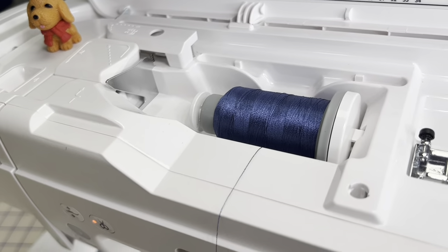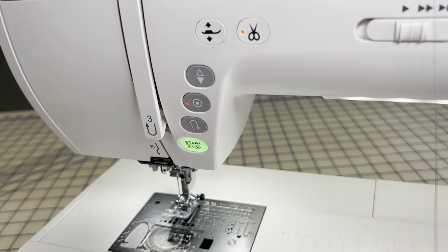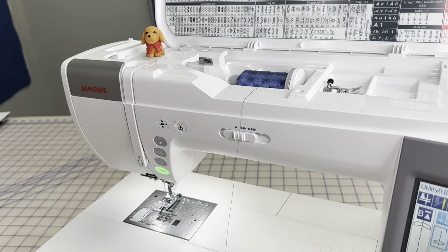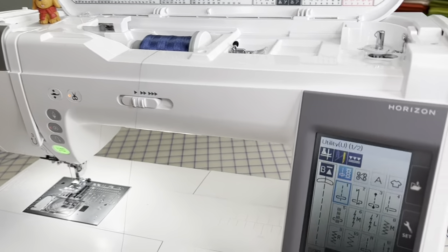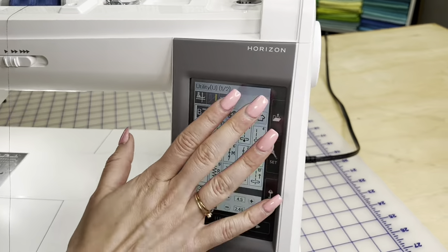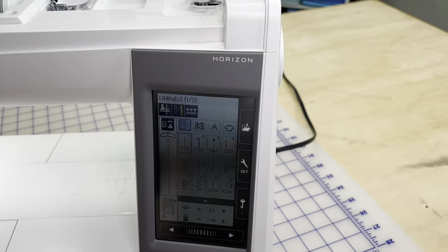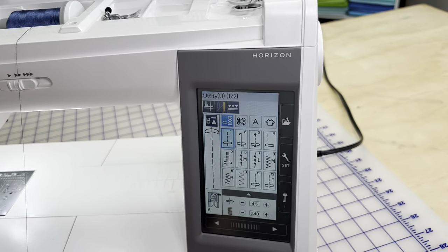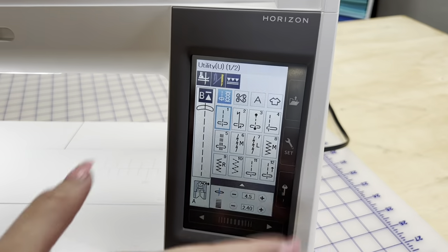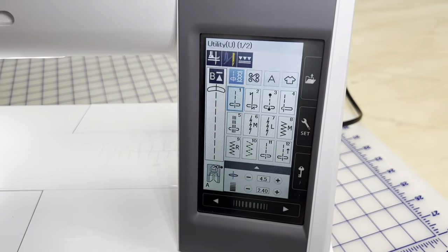First thing we're going to do is hit the machine with needle down, needle up. That's going to put the machine in the perfect position so the needle threader works every single time. Step number two is we're going to lock this machine with the little key. The LED screen looks crazy on camera, but it doesn't look like that in person — that's just how it looks when we're recording. Unfortunately there's not really much I can do about it, but maybe we'll research how to fix that.